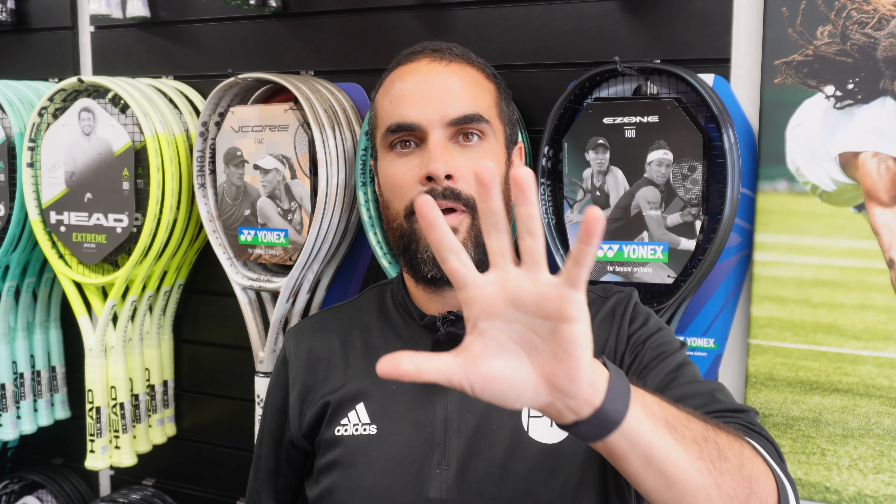I love Yonex rackets and you should too, but which one is the best? Stay tuned and I'll take you through my top five.